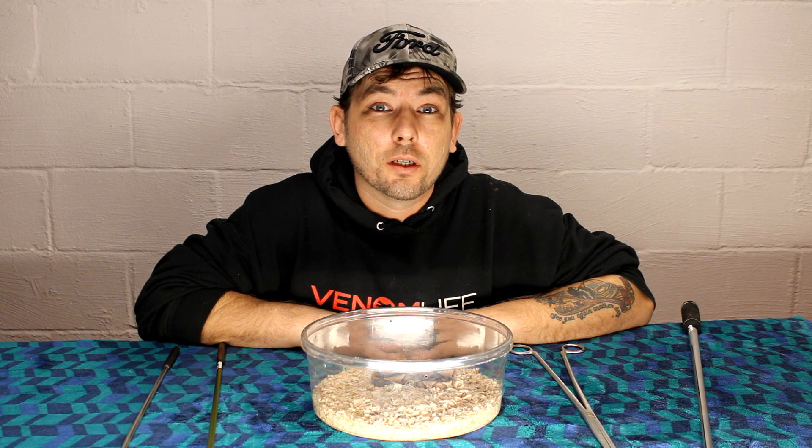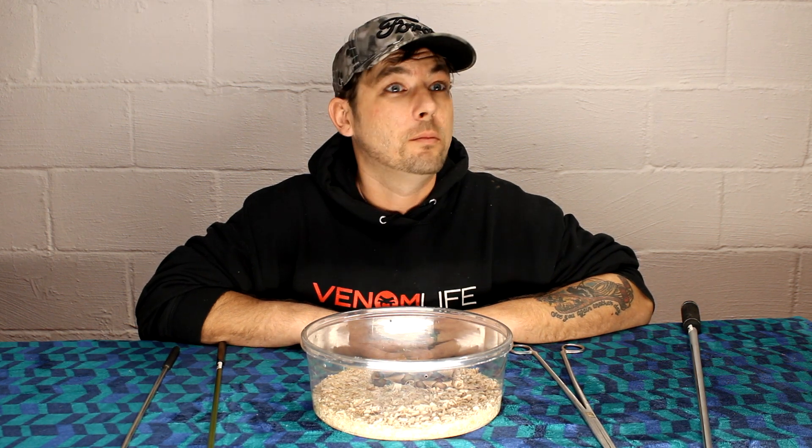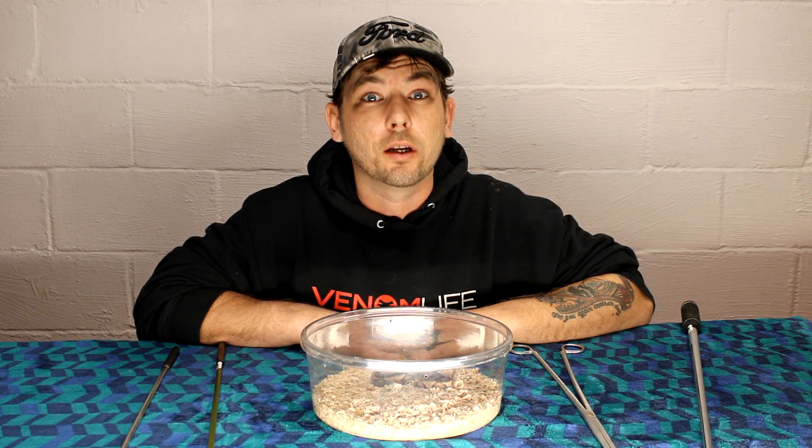This series is going to talk about all the amazing things that venom is used for in the world. I get asked on a daily basis why I work with the animals that I work with — my mom consistently asks: Joe, why do you work with all these deadly snakes? And I tell everyone the same thing: because venom is amazing.